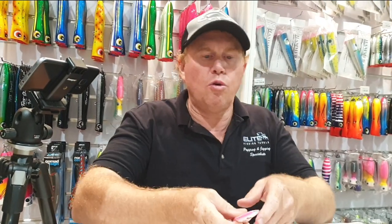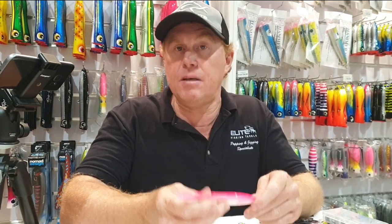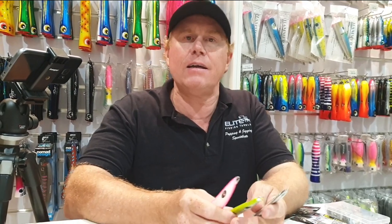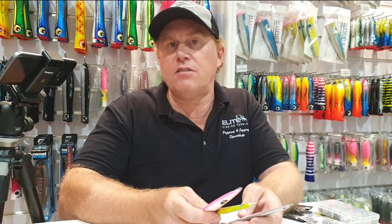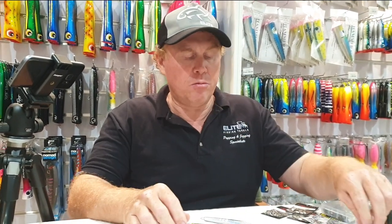What I want to talk about here is one of the best and simplest ways to rig up long drop jigs that you would traditionally use for targeting pelagic fish and mid-water fish like dog-toothed tuna, Spanish mackerel, kingfish, amberjack - things like that. Let's go through how I would do it.